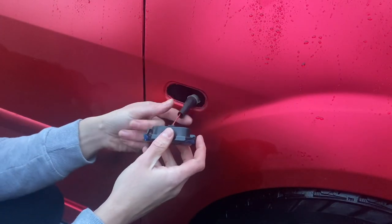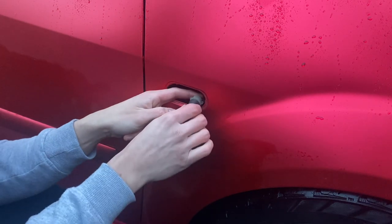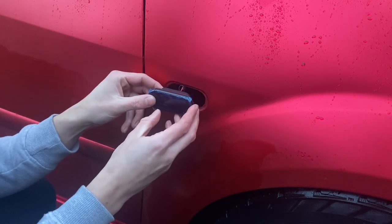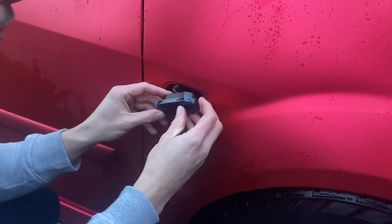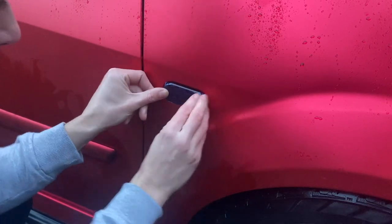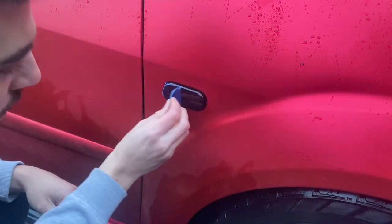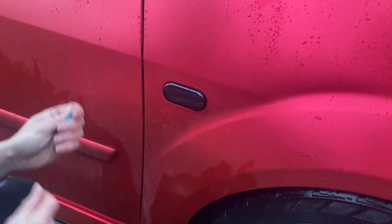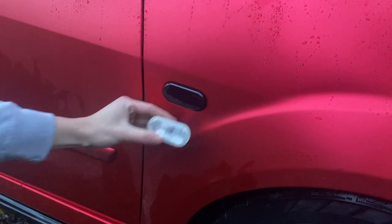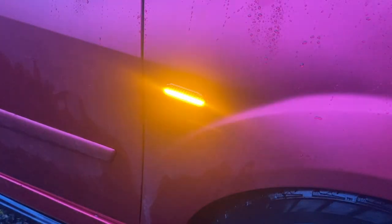I'll use a heat gun to shrink that down and protect the connection. It won't seal all the way to the thinner wires, but it'll protect that area and stop moisture getting into the connection. Then pop this in using the clips on the front to hook in behind the wing, then popping that tab in behind - and there we go. Remove the protective film and that looks awesome!